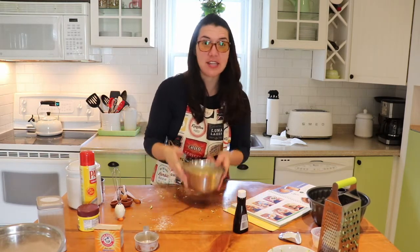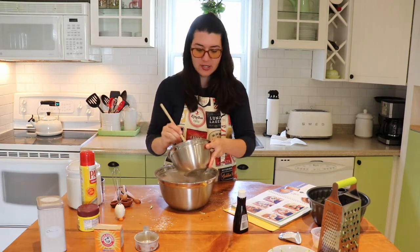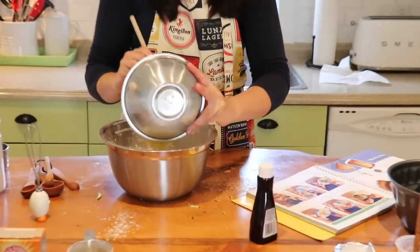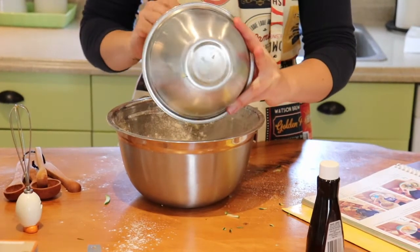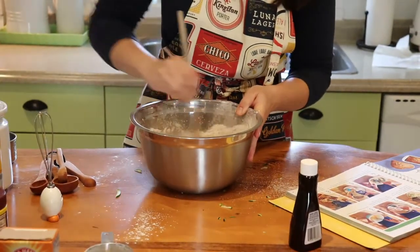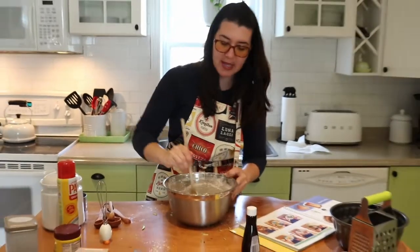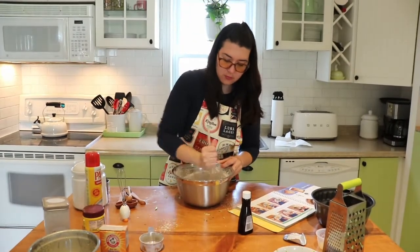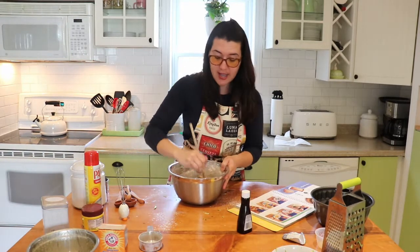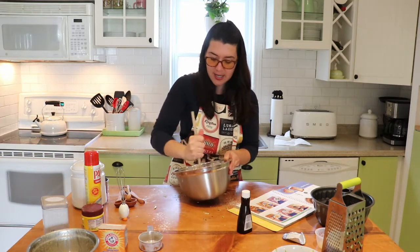Now pour this goopy mixture into your dry brown cinnamon flour sand and slowly mix it together. Or you can be impatient like me and just dump it all in. It takes a little while to incorporate because there's a lot of flour that pools in the center, so just keep scraping it down. I've already preset my oven to 350 degrees — make sure you set yours before you start so it comes up to temperature.